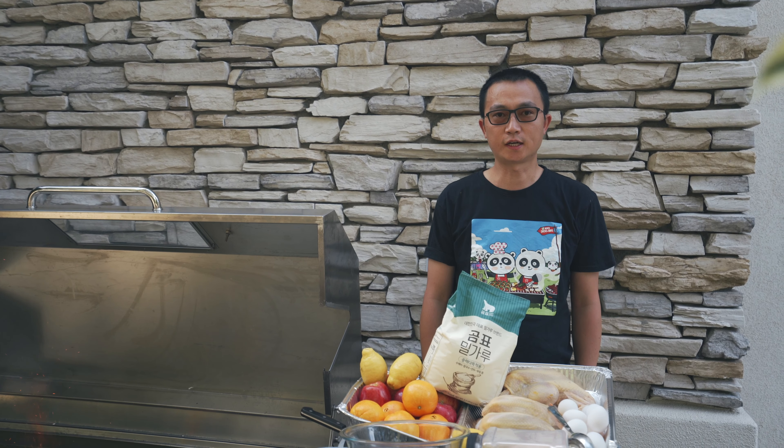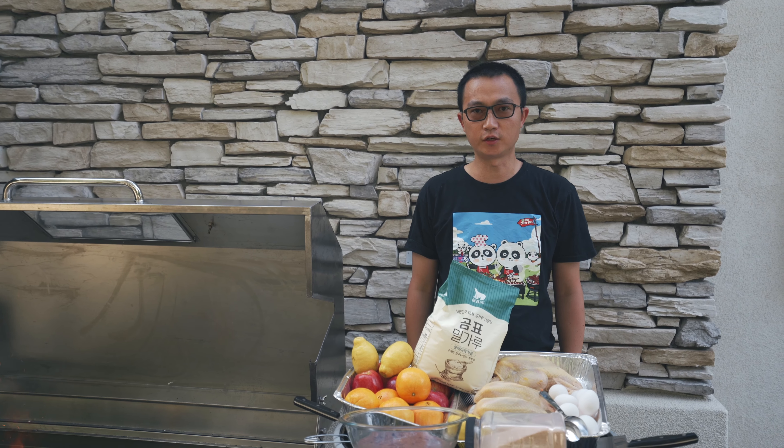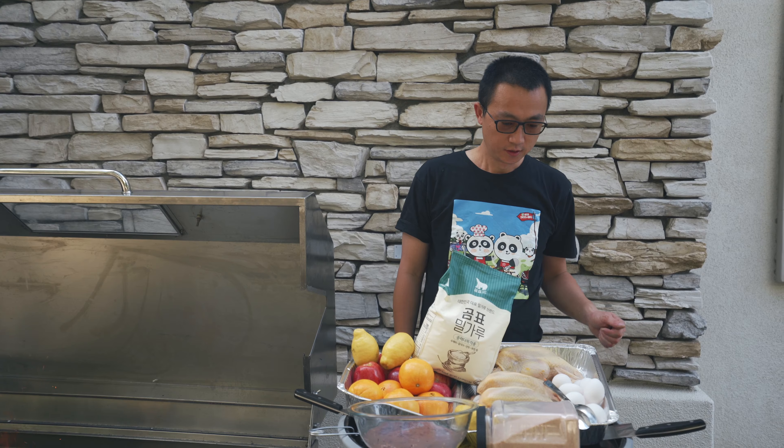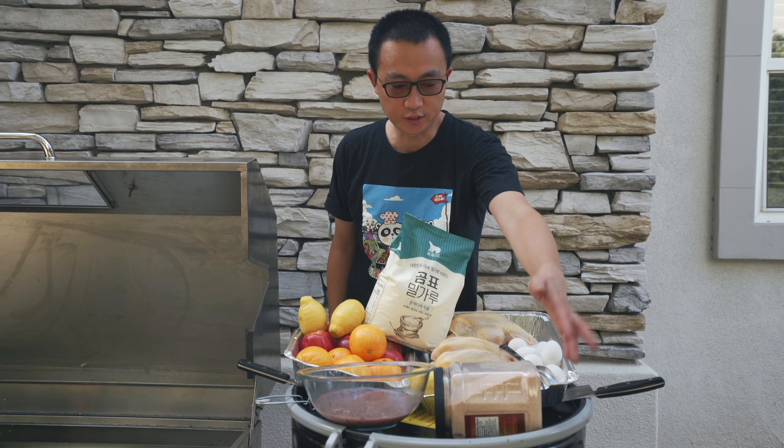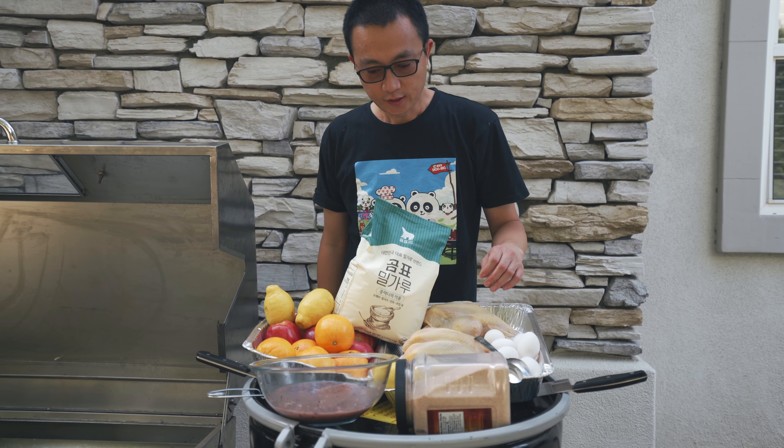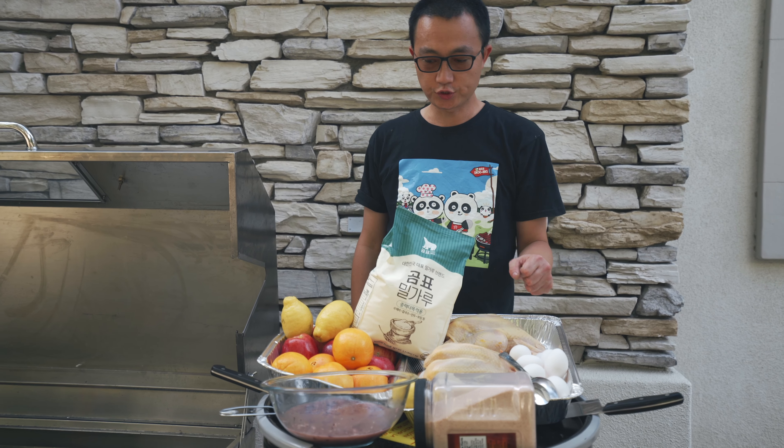Hi everyone, welcome to Deepu channel, this is Leo. Today we will make the salt baked whole chicken. We had prepared, cleaned and washed three whole chickens.